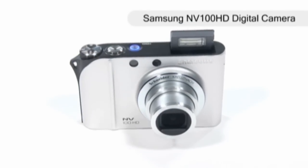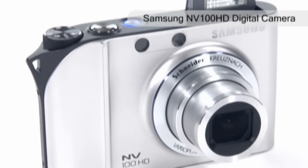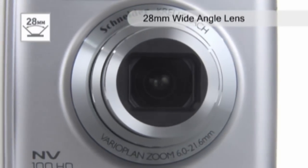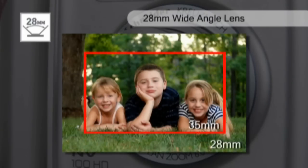The NV100HD features a 14.7 megapixel resolution and 3.6 times optical zoom. In addition, it boasts a 28mm wide-angle Schneider-Kreuznach lens, which enables you to take large group shots of your friends and family without leaving anyone out.